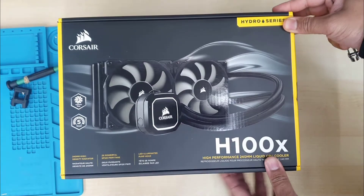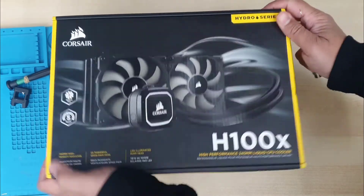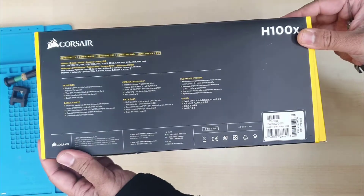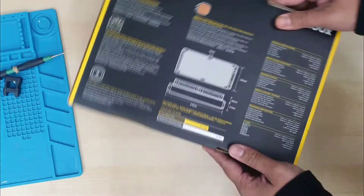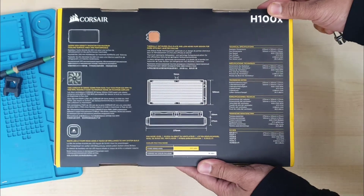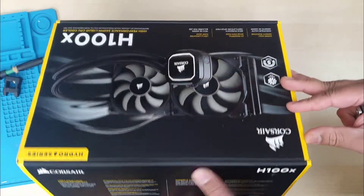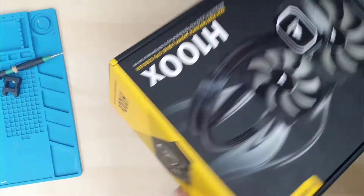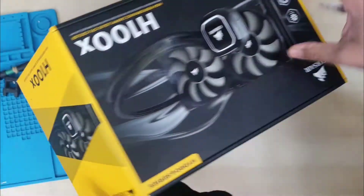Hello everyone, welcome back to the channel. As you can see, this is the Corsair H100X radiator cooling for gaming PCs. Today we're going to open up the box and check what's inside, how it looks, and highlighted specifications about this product. After the install, we're going to see how it looks. So let's open the box.